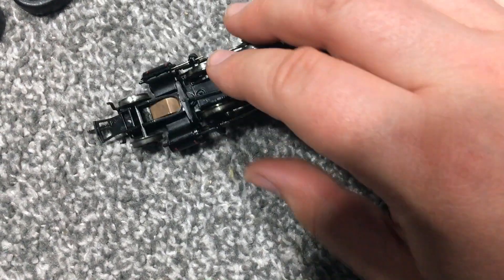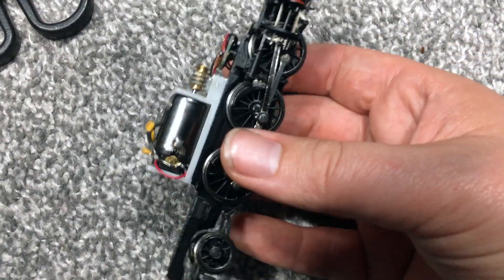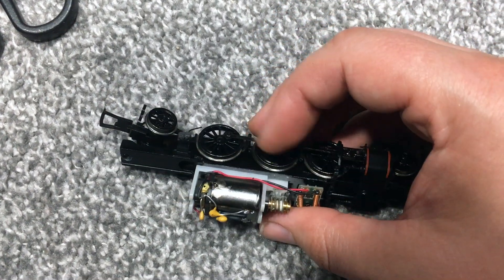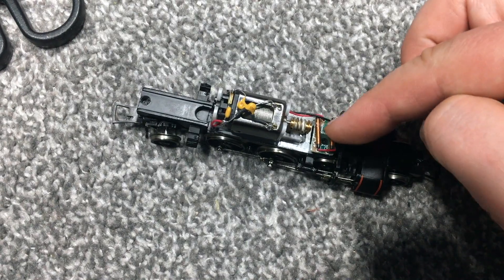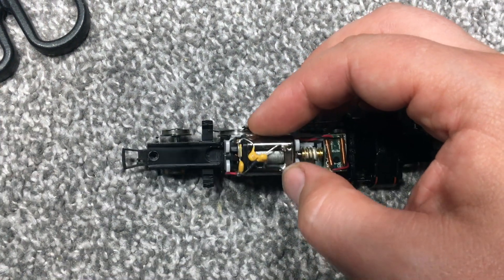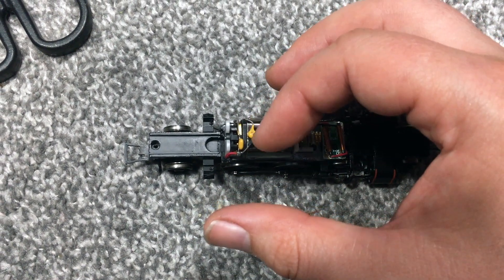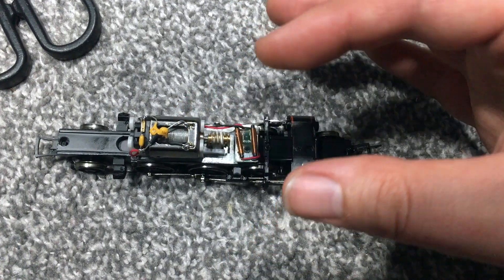When it comes to the Bachmann Prairie, it's a pretty easy process. We've got one screw at the back and another at the front — just move the bogies to one side, which is pretty common with a lot of locomotives. Once unscrewed, the entire chassis just lifts slowly out. We can see we've got a similar setup to the Class 8: two wires from the pickups, another two wires coming from the motor, and a circuit board which we're going to take out and get rid of.